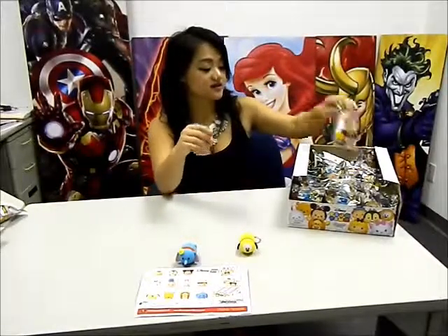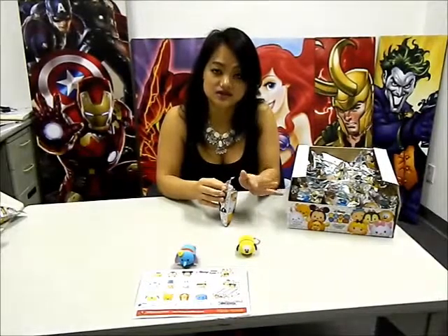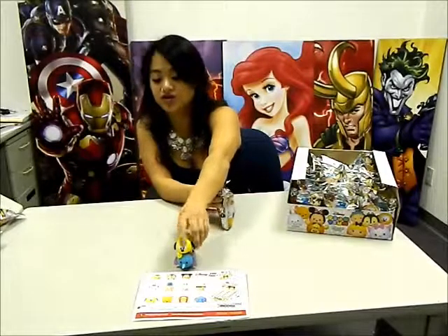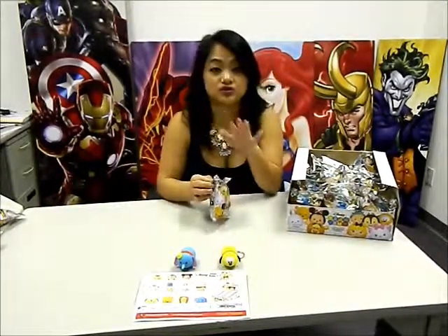You can tell, based off of the characters already, that there is a difference. They are not like our Disney classic characters due to the fact that, figuratively, the bodies are different. The Tsum Tsum Series 1 body types are guinea pig-ish, so you can stack them on top of each other or side by side. Either way, it's a very adorable feature.